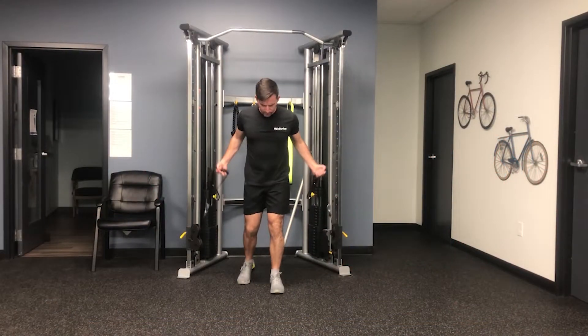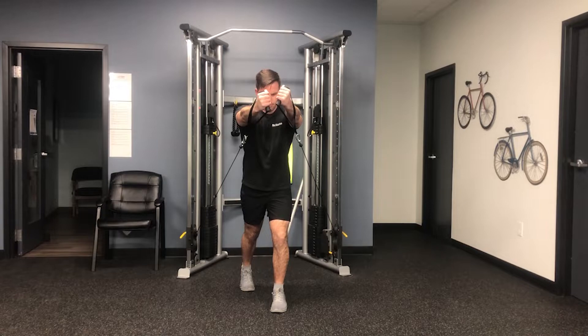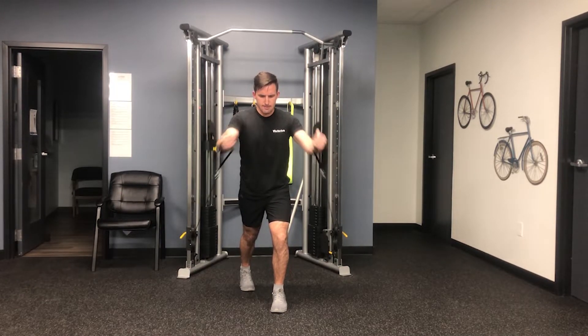Start by getting into a split stance position as shown here, with your torso slightly inclined forward. With the cable set to a low position, take one handle in each hand with your palms facing each other and arms slightly pulled away from your sides.